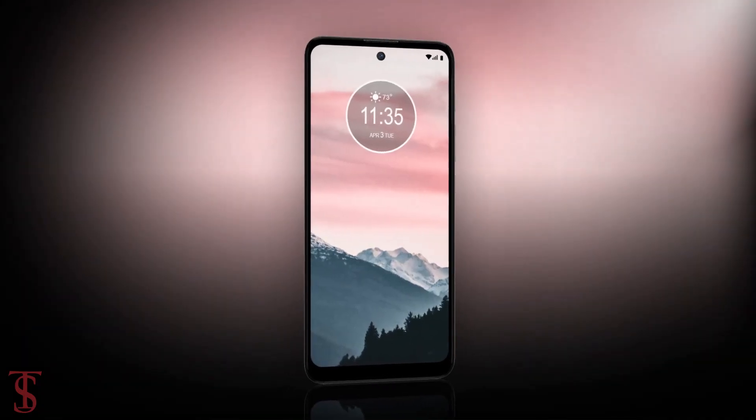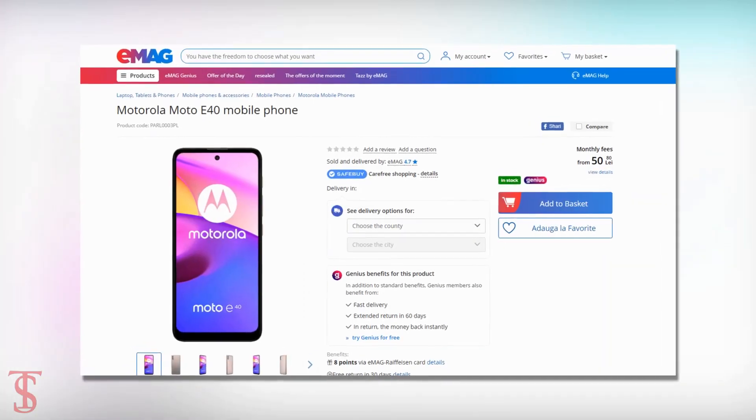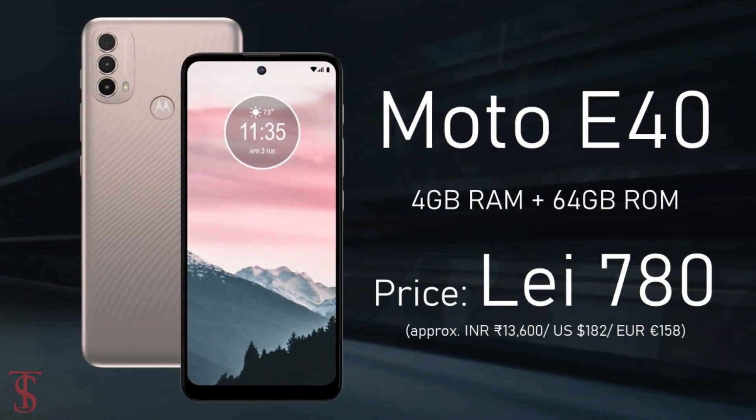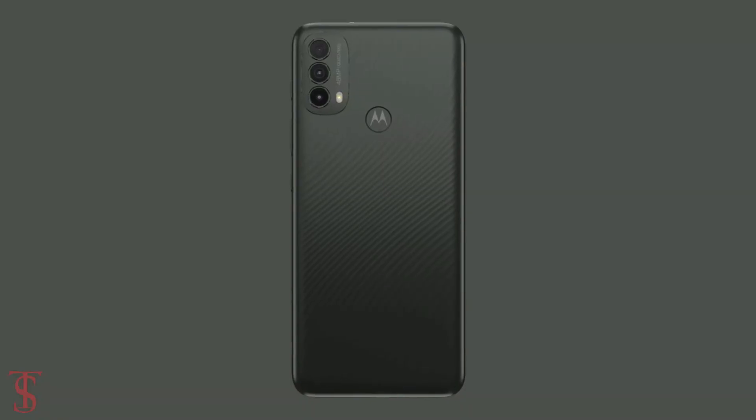Talking about the pricing and availability details, the Moto E40 has been listed at 780 Romanian lei and it will be soon available in pink and gray color options.